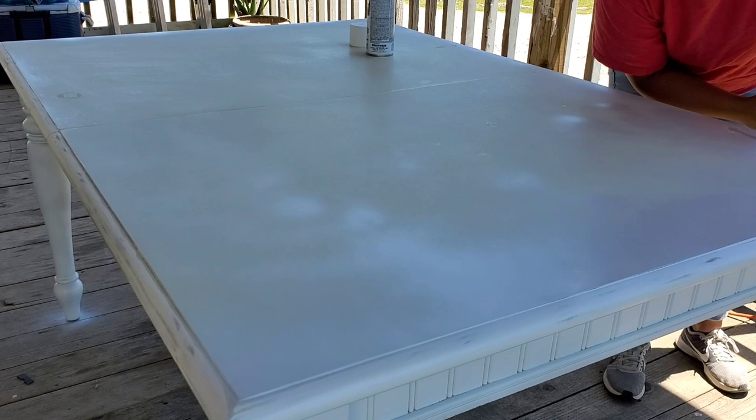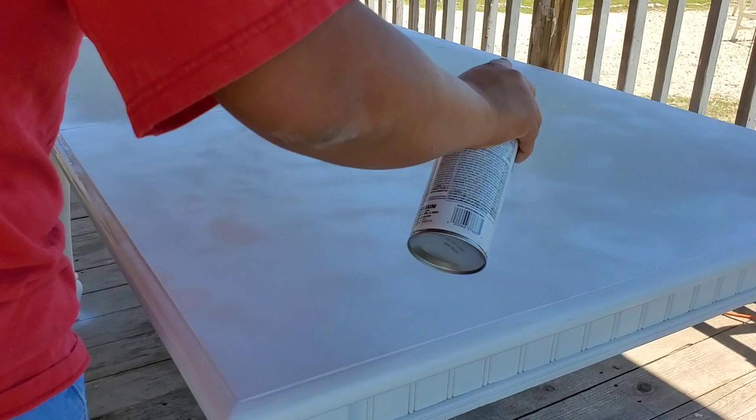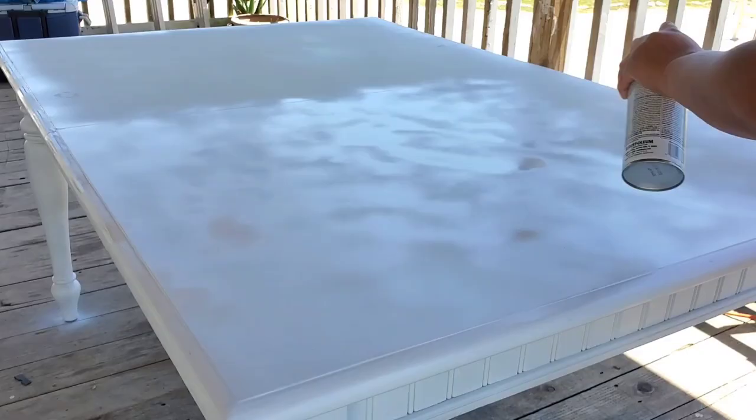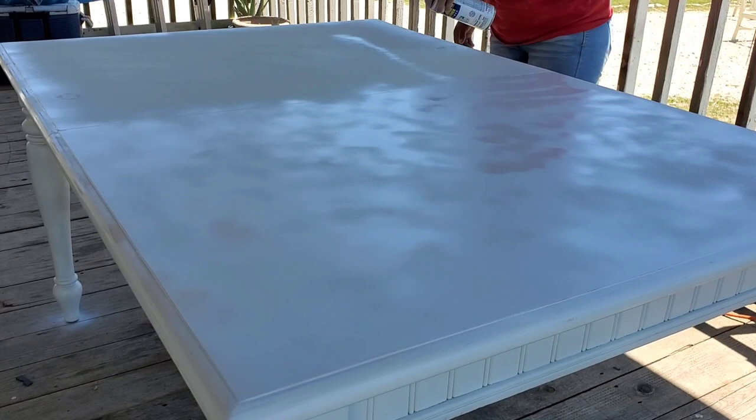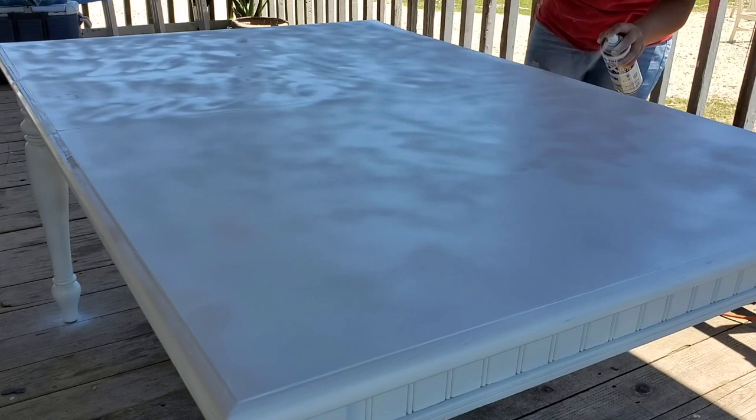Aquí ya estoy esprayando la pintura. Asegúrense que si van a pintar con spray que no lo hagan tan de cerquita, porque me pasó en una de las sillas — lo hice un poquito muy cerquita en una de las patas y se estaba chorreando. Entonces lo empecé a hacer un poquito más de lejos, unas cuantas pulgadas más, y la pintura se estaba mirando muy muy bien.